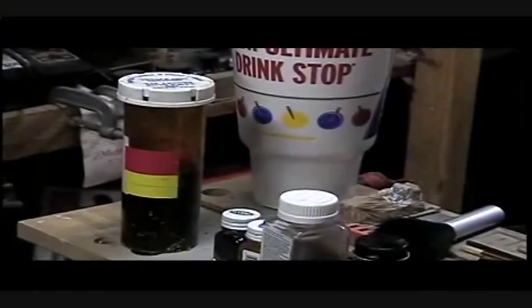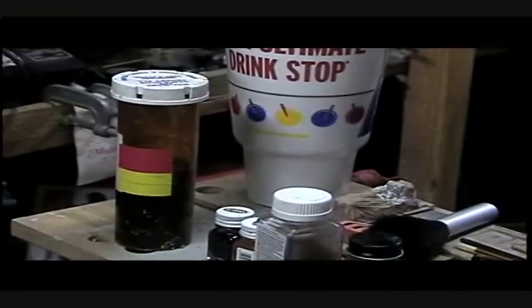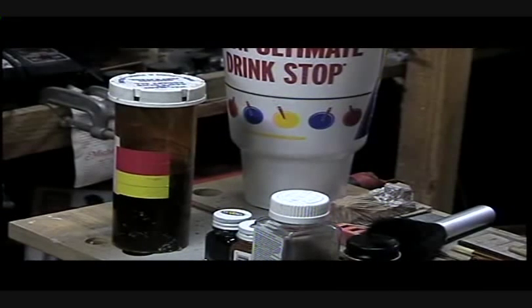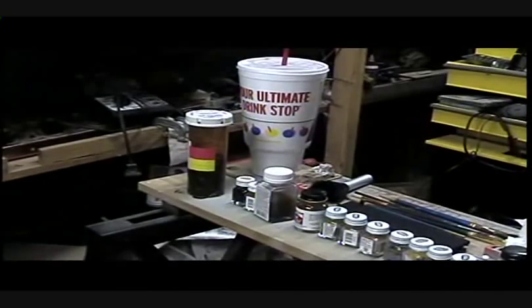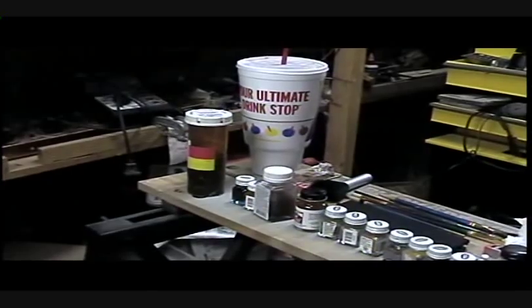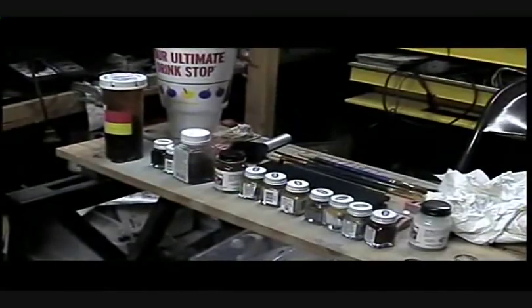What's in the big medicine bottle there is my blackwash. My blackwash is made up of about one part India ink. India ink can be picked up at any Walmart store, or any office supply store, or any art supply store. And I use denatured alcohol - about one part India ink to about 10 parts denatured alcohol. That's about the norm. The way I do things, I do them in washes.